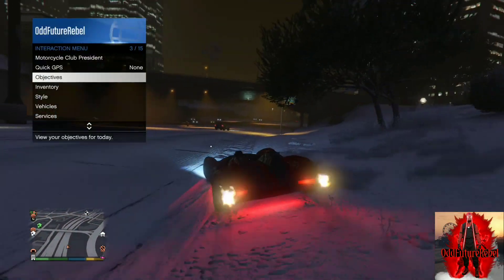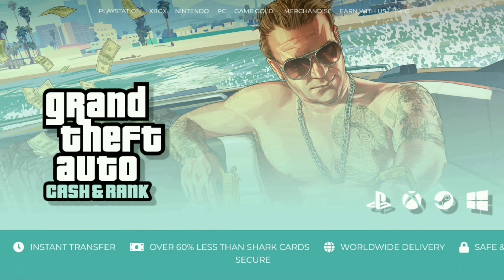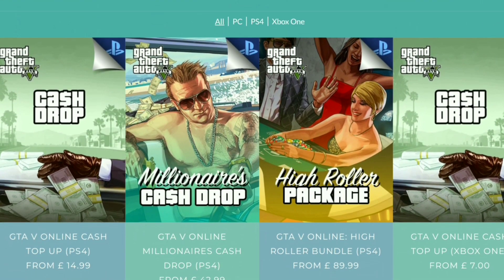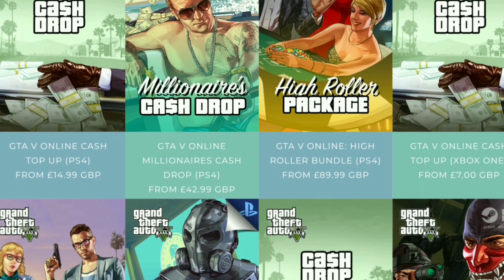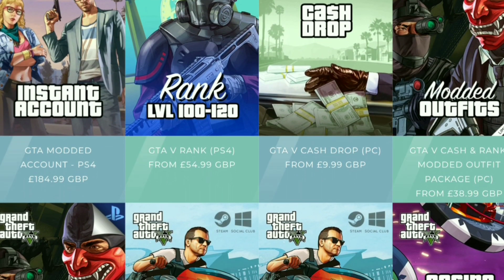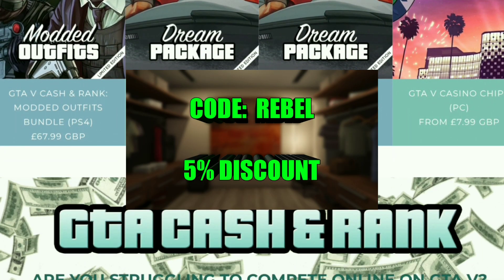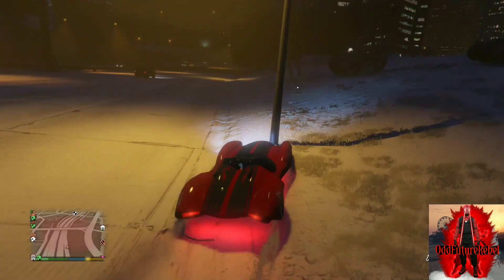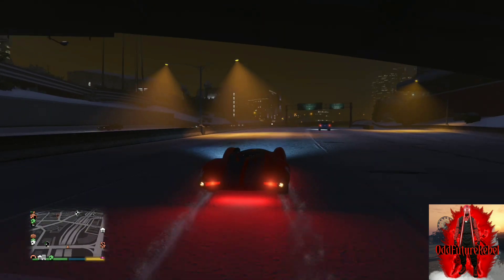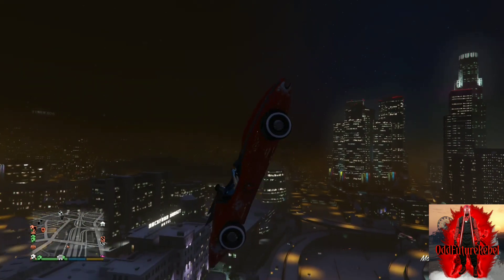What's going on YouTube! If you're looking for modded accounts, modded outfits, cash drops, and shark cards, Digizani has it with super cheap, fast, reliable services. Go to the top link in the description — Digizani has the best prices. Use code REBEL for 5% discount at checkout. If you're new here, hit that subscribe button and let's get straight into the video.